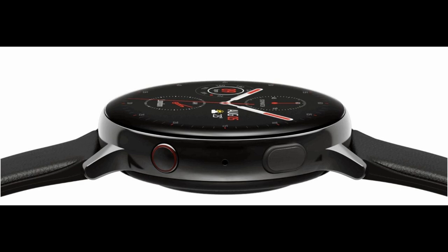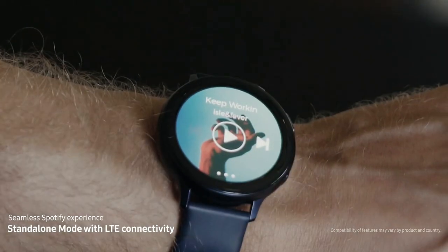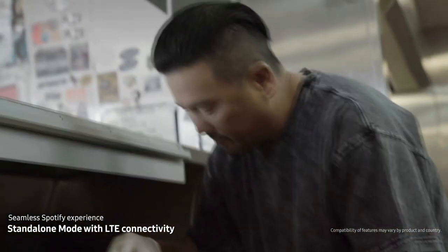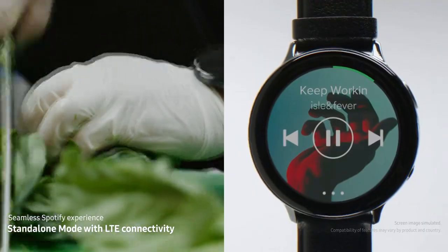You also have the option of picking this up in either a Bluetooth or now an LTE version, which should make many of those happy that like to maintain connectivity when going for a run or a hike.